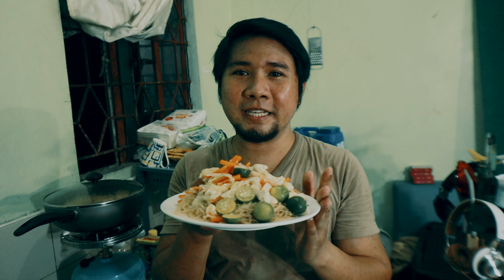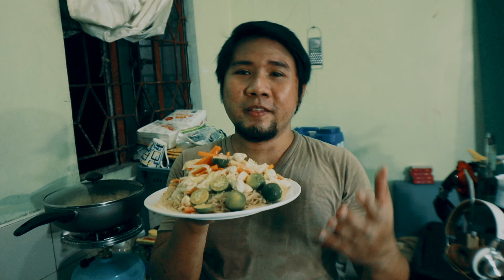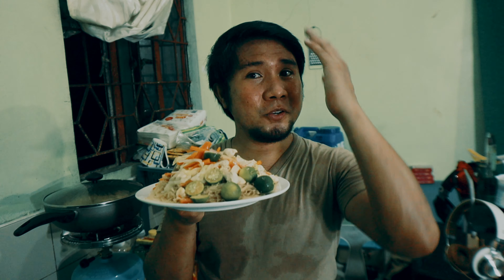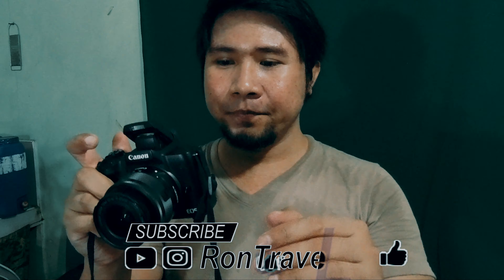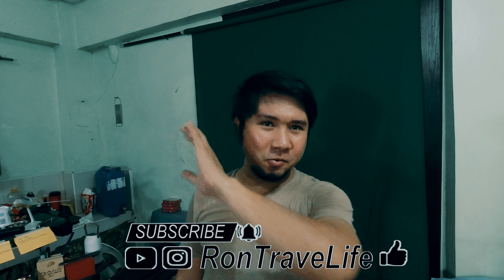So yan na po siya! So as usual, so after natin magluto, photoshoot lang tayo for the thumbnail. And then after that, tikman na natin. Let's go shoot! There we go! So right now guys, photoshoot lang tayo ng pang thumbnail natin. Tadaaa!